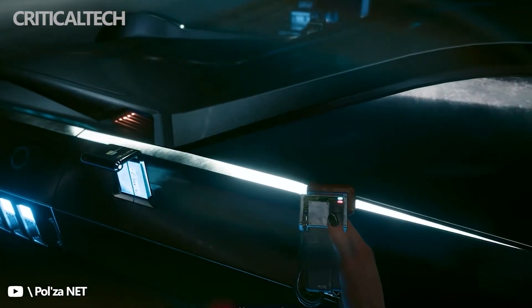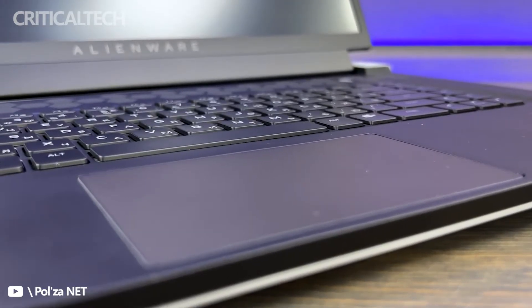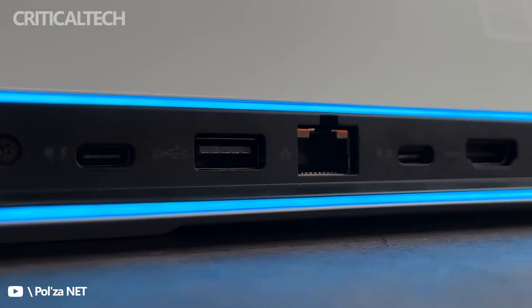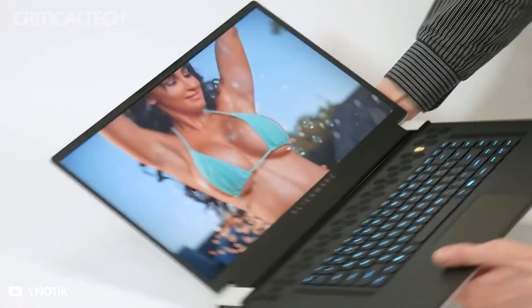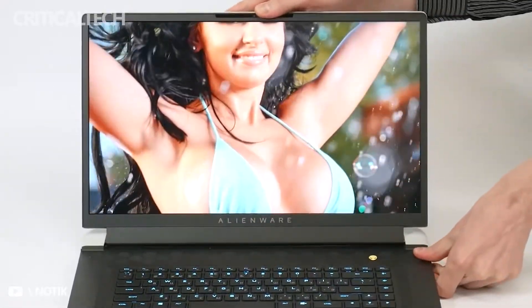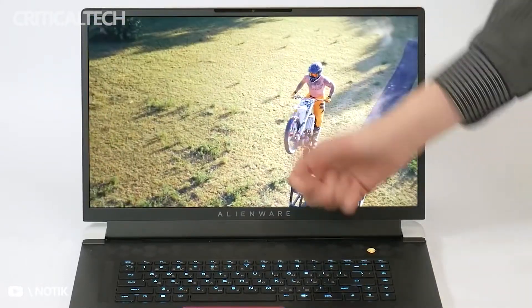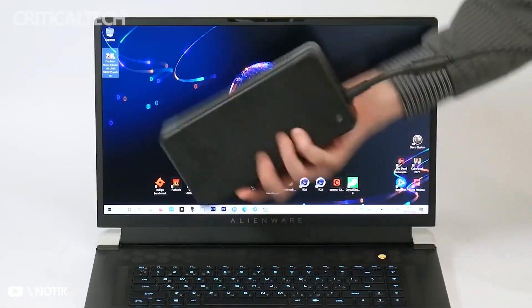While not gaming, the X17 R1 delivers the goods. It's got enough power to handle most everyday tasks, even down to video editing. For working, browsing, and other productivity, the screen is great and has other bonuses too. The 4K option boasts 500 nits maximum brightness and has a color gamut equivalent to 100% Adobe RGB spectrum. To ease the pressure on your eyes, the options include ComfortView Plus technology that's designed to reduce blue light without reducing image quality.